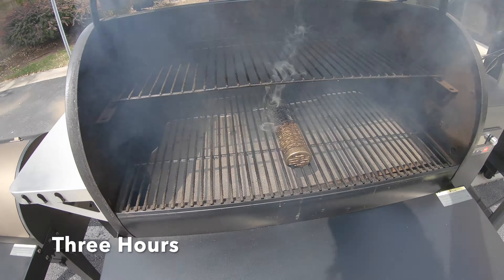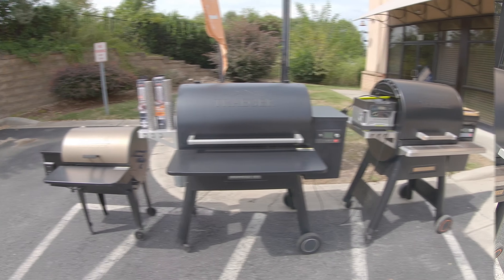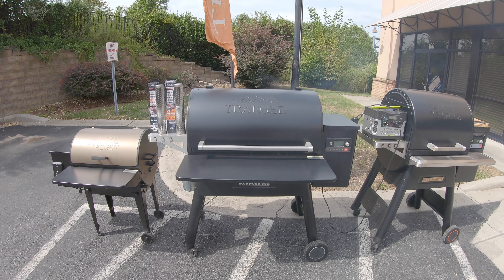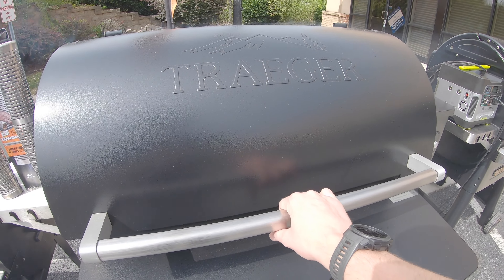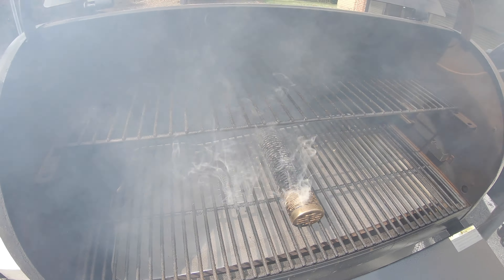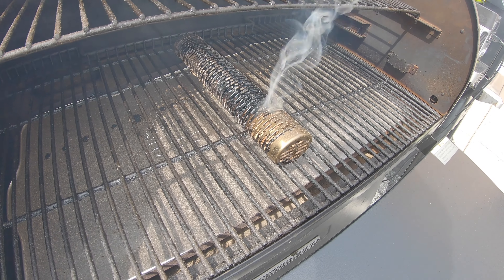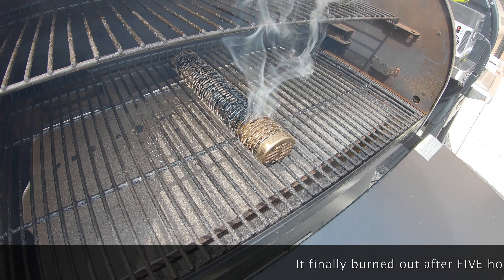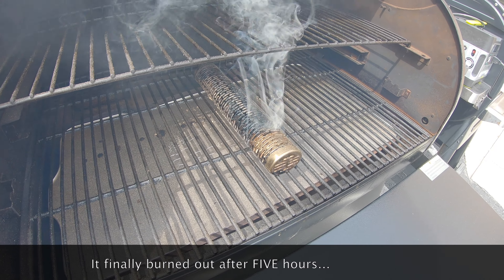It's been exactly one hour, and there is loads of smoke rolling out of this grill right now. Let's open it up and see how the smoker tube is looking. Looking good — looks like we've burned up about a quarter of the pellets. At that rate we should be right on track to get about four hours of smoke out of this thing. We'll come back and check it again in an hour.